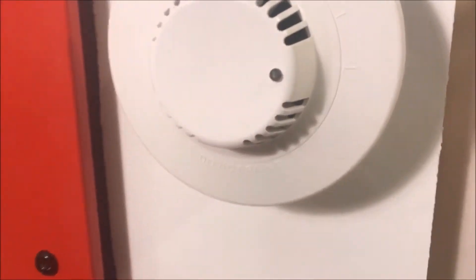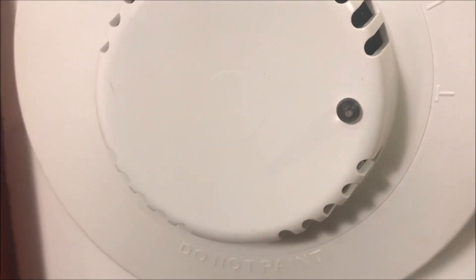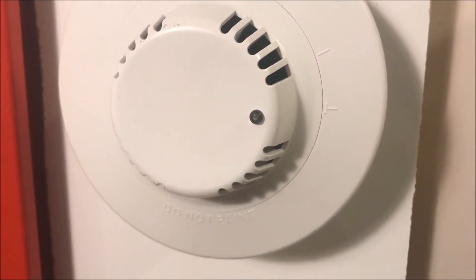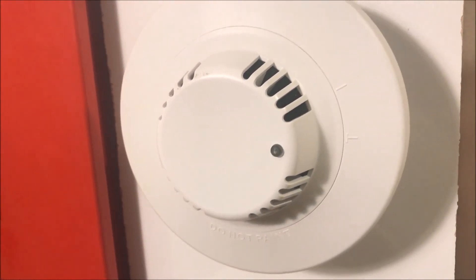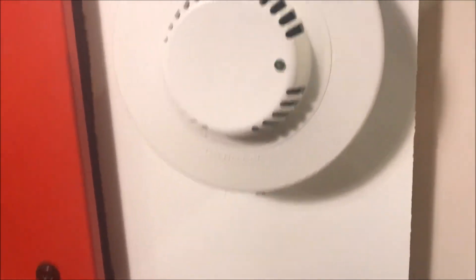Alright, so that has been my review of the Bosch F220-P dual heat and smoke detector. Thank you guys for watching, and as always, have a wonderful day.